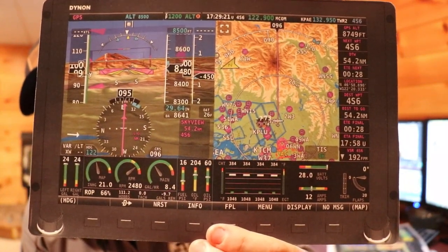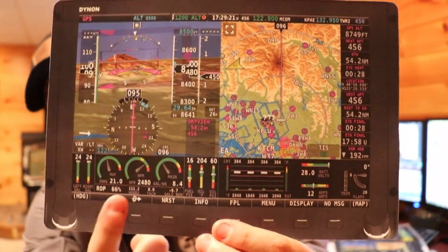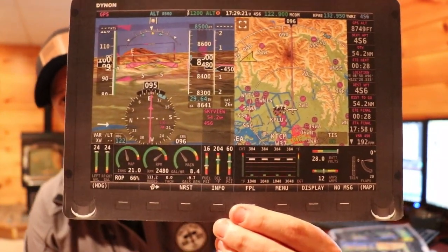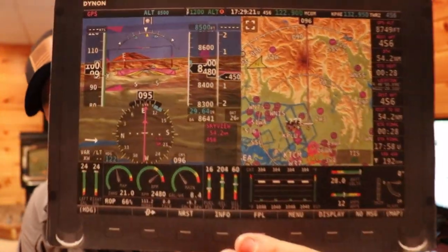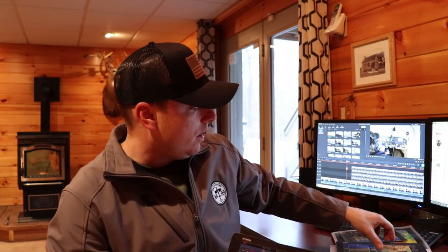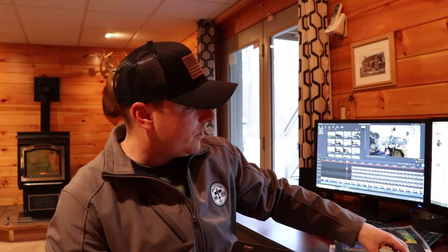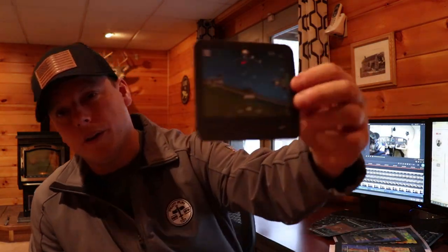The system has VFR map overlay, IFR low and high overlay, and synthetic vision — that comes with everything. It's very easy to update. You give them your POH, they do their research and match what your engine can do with redlines, yellow arcs, and green arcs. You also get your gallons-per-hour fuel burn. As a backup requirement, you still need to have a turn coordinator, and you'll also be getting ADTS.